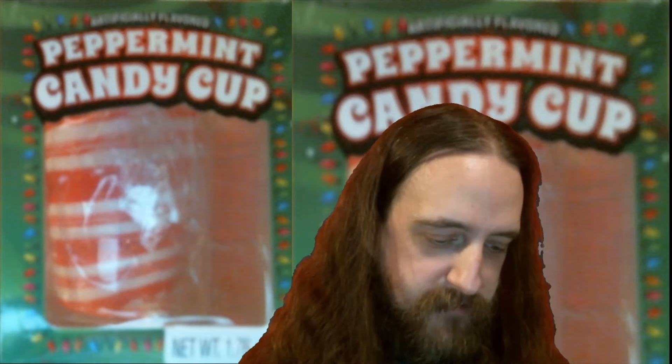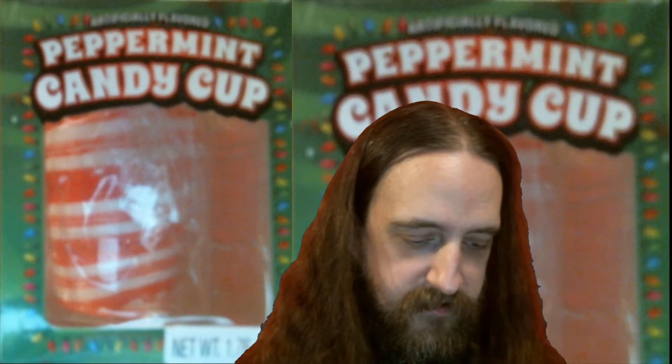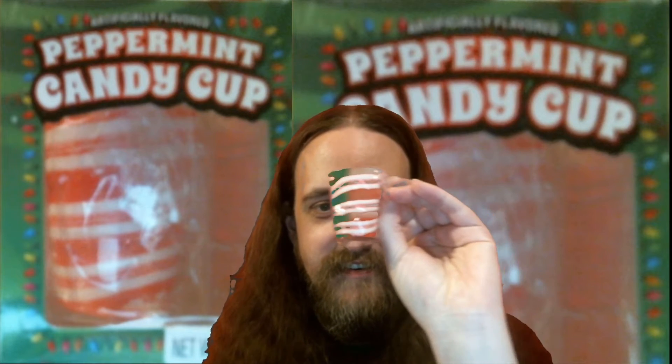Let's pop this little doozy out. Yep, see-through. I do love it when it makes me invisible.